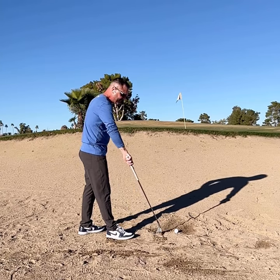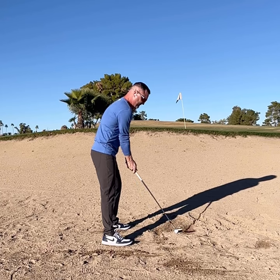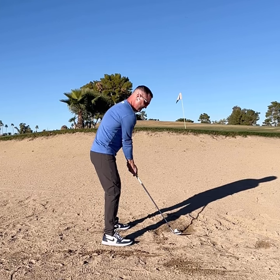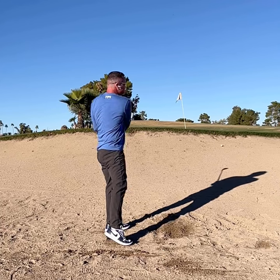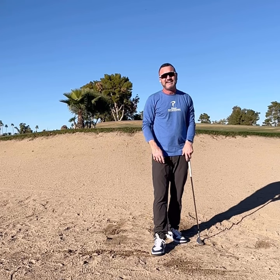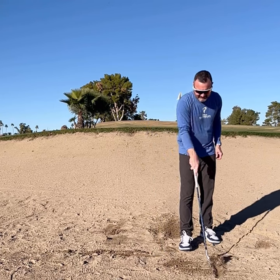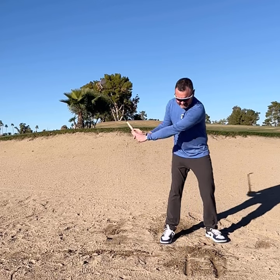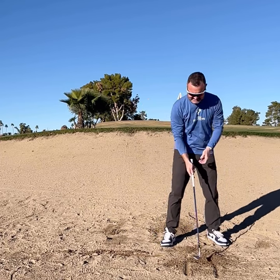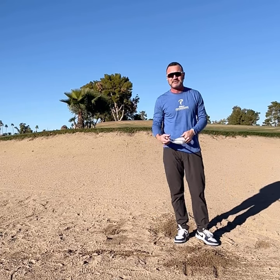Get in that bunker and practice making some nice little shallow divots and see how you do. Lean into it — knee over that toe so you have something to turn around. Feel wide, almost like straight back and straight through. The old way was to draw a line here and practice swinging through — six to eight inches, nice and smooth. I'm not even swinging that hard. Let me know if you have any questions. Thanks for watching — Eric Scholler at EJS Golf.